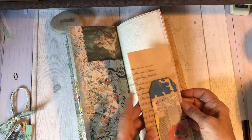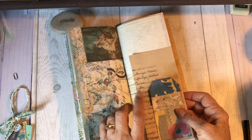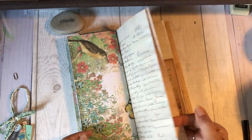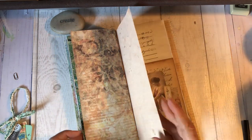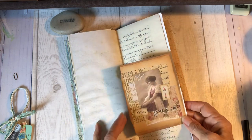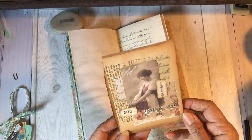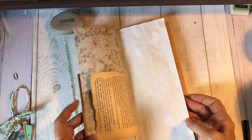Got a tag and a ledger page — actually, it's an antique letter. This is something I just layered up as a card.